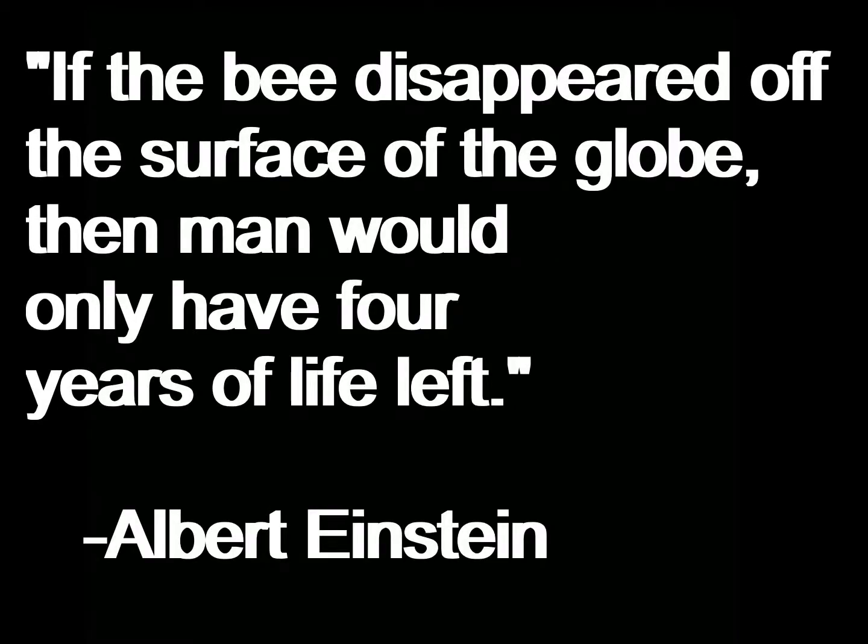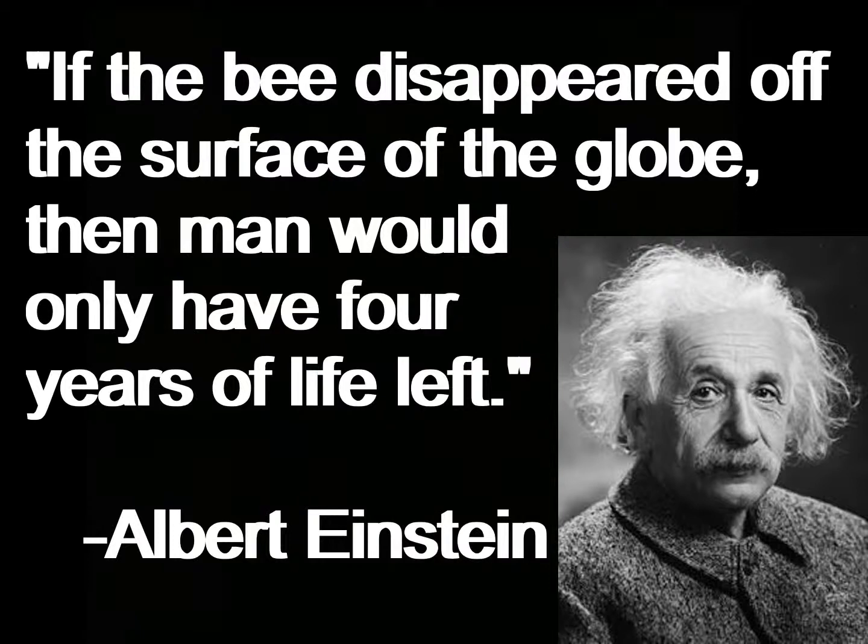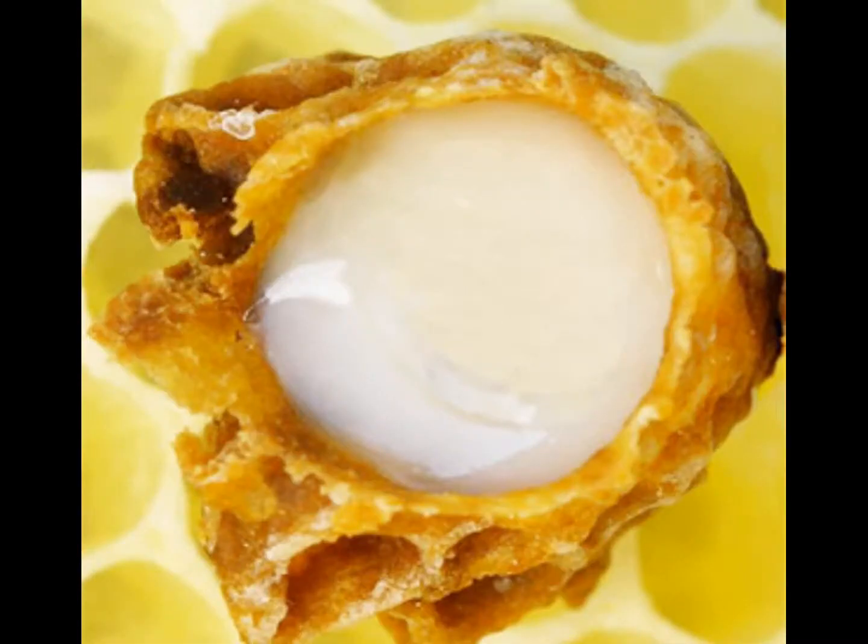One interesting fact about honeybees is that Albert Einstein said, 'If the bee disappeared off the surface of the globe, then man would only have four years of life left.' This shows that even many years ago, honeybees were noticed to have a major impact on the planet. Another interesting fact is that if a queen bee dies, the workers will create royal jelly and feed it to one larva, and it will grow into a queen bee instead of a worker or a drone. Almost all the eggs in the hive can become a queen if treated right.